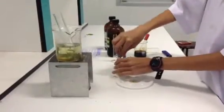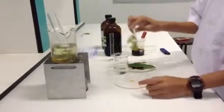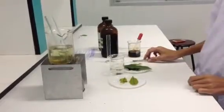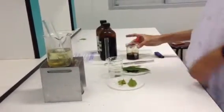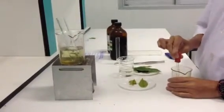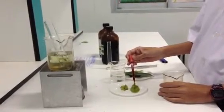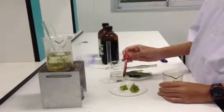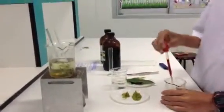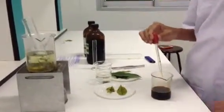Take out the leaf and dry with a paper towel. Place the leaf face down and drop iodine solution — one, two, three drops. Wait for color change.